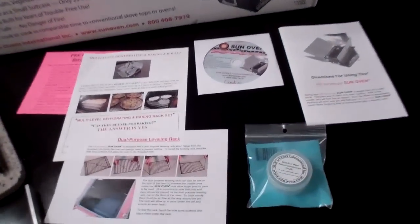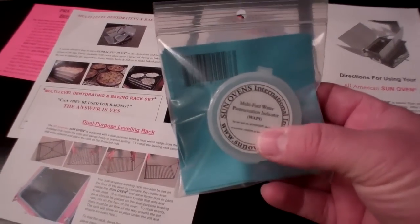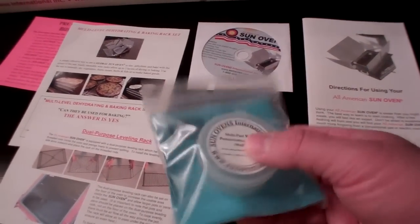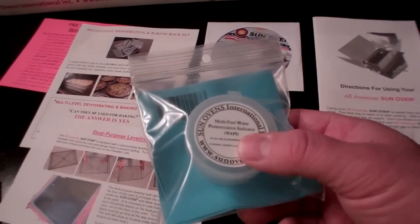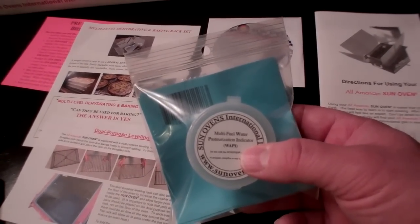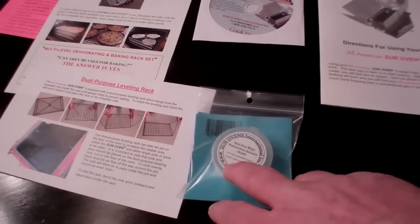That also comes with all the instructions. It comes with this little device — I'll do a video on this later — it's called a Multifuel Water Pasteurization Indicator, or a WAPI. It's basically a vial that floats and is full of wax. When the wax melts and goes to the other end, you know the water's been to the proper temperature to sterilize or pasteurize it.